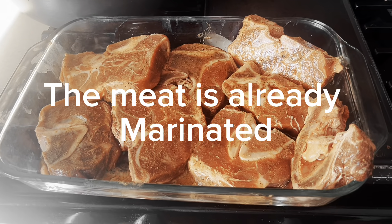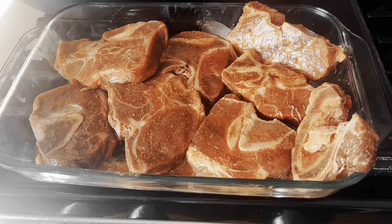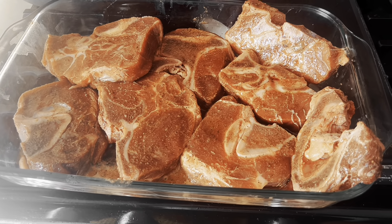Hey guys, welcome back to my channel! Today we are going to cook some dinner — I'm gonna show you how I make my meat, and we're also making some white rice. Next time we are going to make some fried rice, so keep watching guys. You can see I have my meat ready.